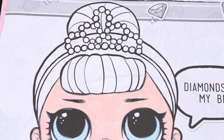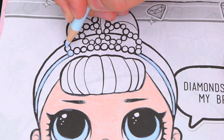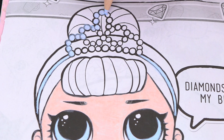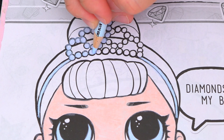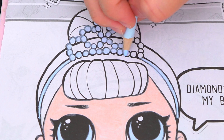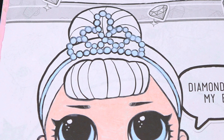Let's color in her tiara a light blue. And let's color in her hair a light rosy pink.